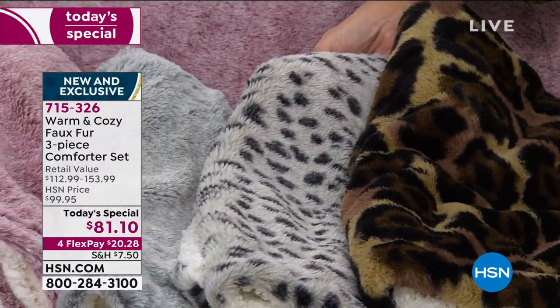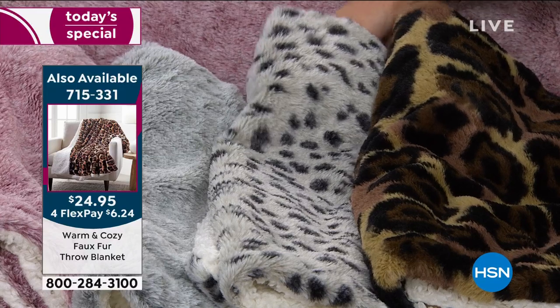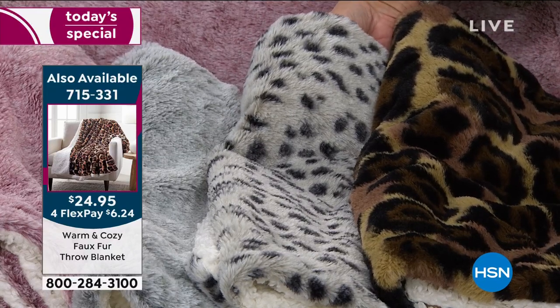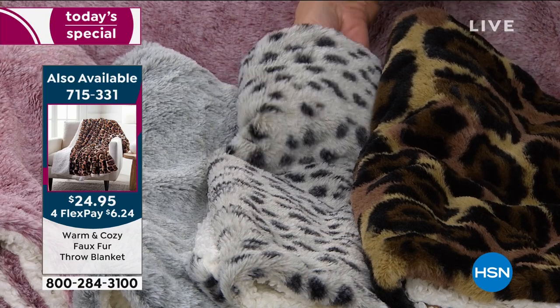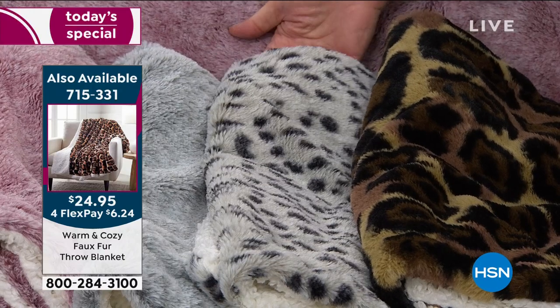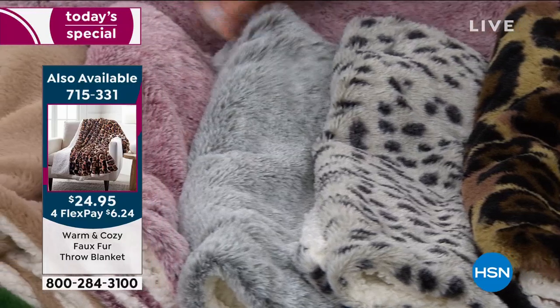We have 160 left in the snow leopard. We have two dozen in the twin and the rest are in the full queen. This will sell out this presentation — it was our best seller last hour. This is your frosted silver. How beautiful is that?